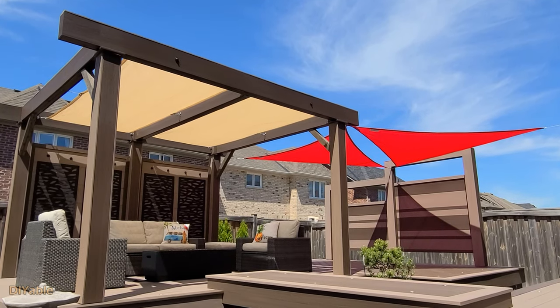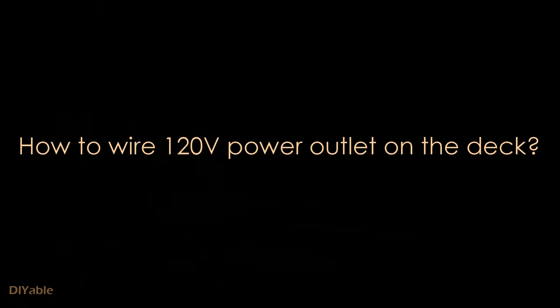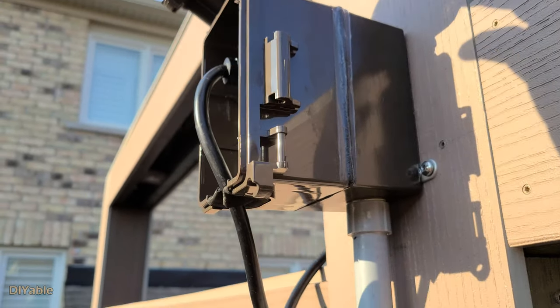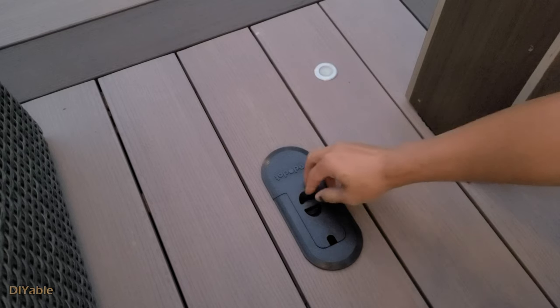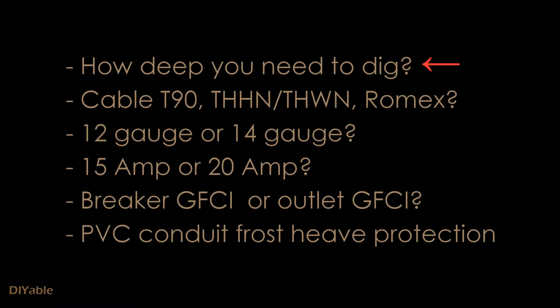My goal is to inspire more people into DIY. This time we are talking about how to run the 120-volt cable from your house all the way to the deck, attach it to the string light, and have a power outlet in the middle of the deck. There's a lot of technical information I want to share with you.